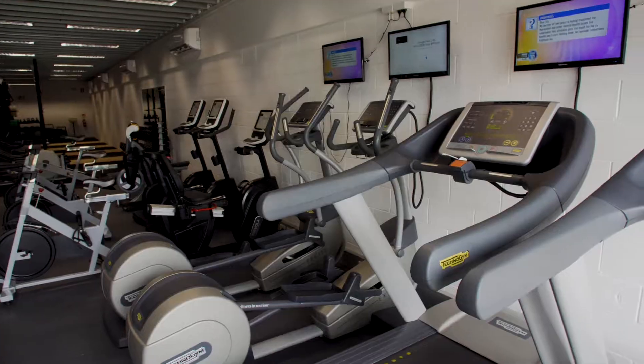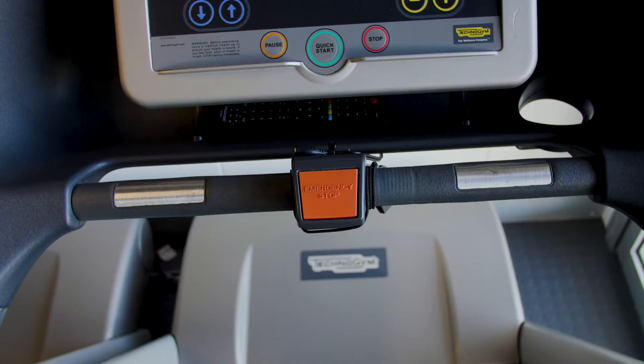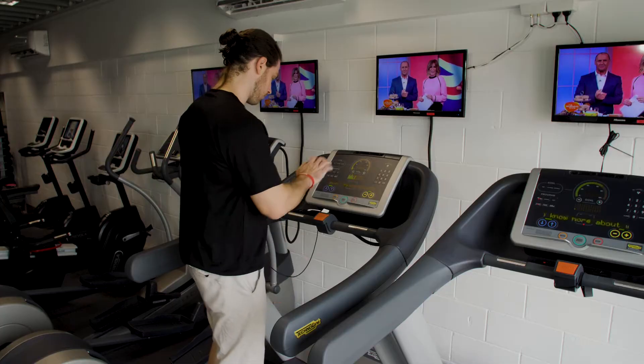The treadmills here have two safety features. Number one, there's a lanyard that attaches to your belt — in the case that you go backwards it will stop the belt running immediately. Number two is an emergency stop button. Make sure you use it if you need to stop the treadmill right away. Finally, for your safety and others in the gym, make sure you don't walk away from the treadmill with the belt still running.